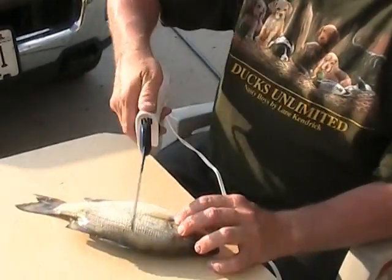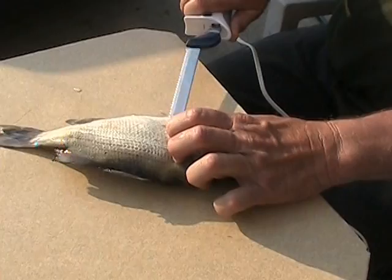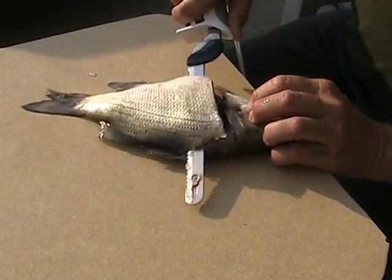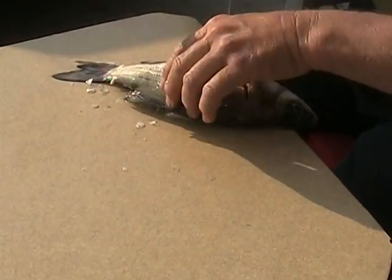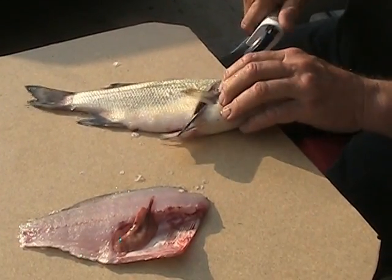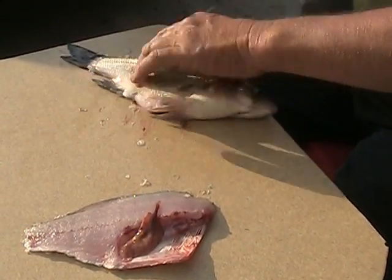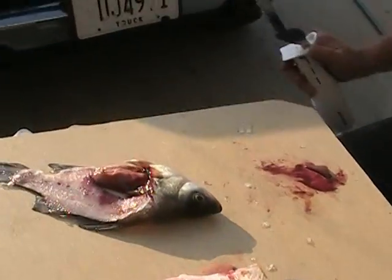Away we go. I'm going to show you two different ways of doing these, by the way. Need a gut bucket please — set it right down here.